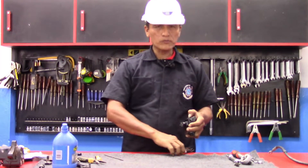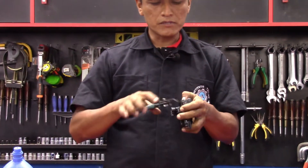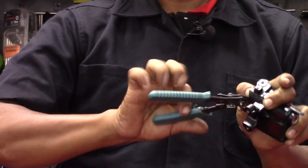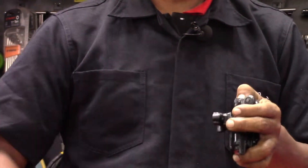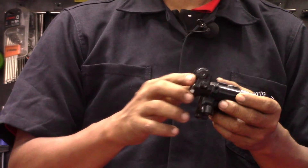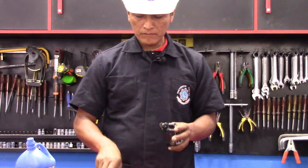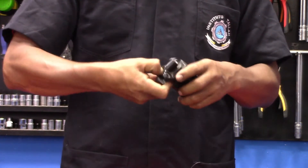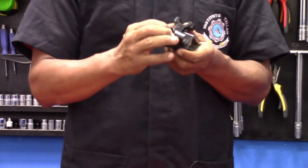Vamos a introducirlo con mucho cuidado, observando que no se ponga al revés. Giramos suavemente, vamos empujando hacia adentro, girando y observando que el retén de goma no se vaya a voltear. De esa forma logramos que el pin maestro se introduzca en su cilindro. Vamos a colocar el seguro: con un dedo sostenemos el pistón porque tiene tensión por su resorte, y con la otra mano lo vamos introduciendo en su lugar hasta que llegue a su canal. Debemos asegurarnos que el seguro esté dentro de este canal para que el pin no se salga por la presión.